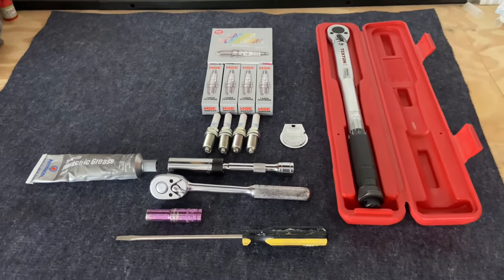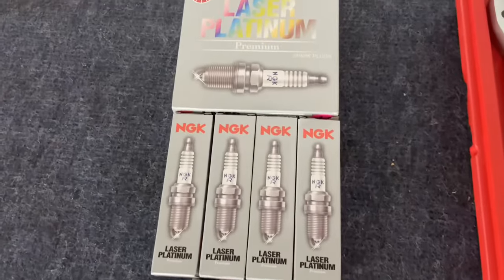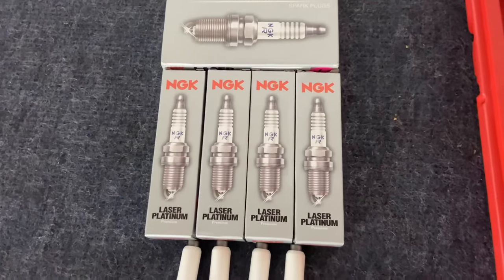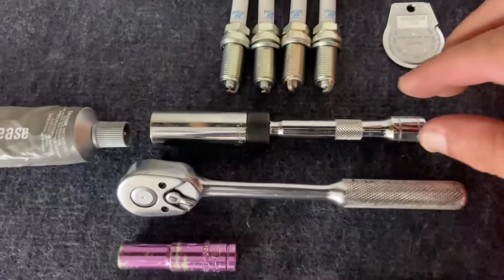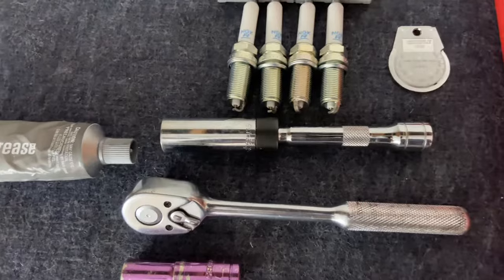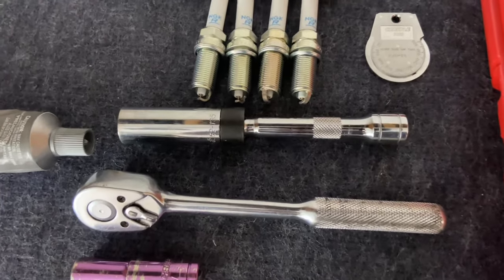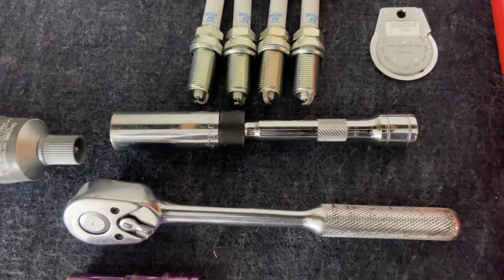Here are the basic tools you're going to need for this job. Obviously you're going to need the spark plugs — these are the Laser Platinums by NGK, recommended for this particular car, the 1.8 TSI. You're going to need a torque wrench, a 5/8" spark plug socket — it's magnetic — you can get the ones with the rubber if you like, but this magnetic one really helps to pull the spark plug out of the deep well.